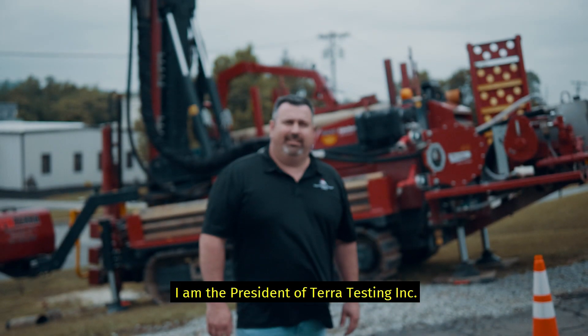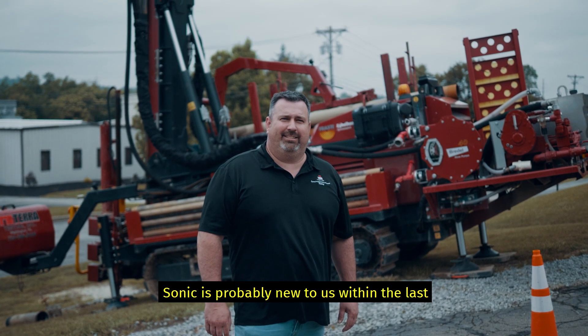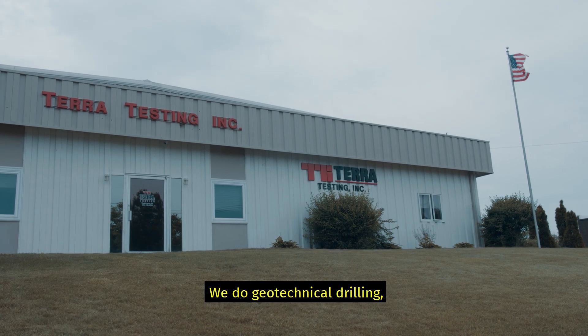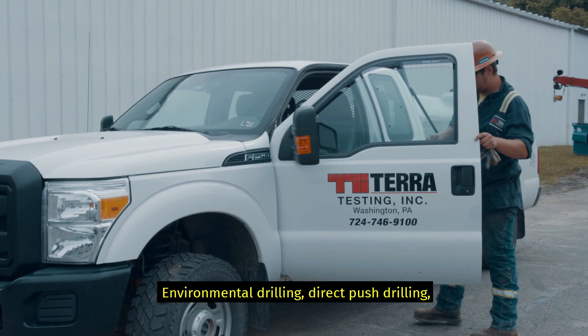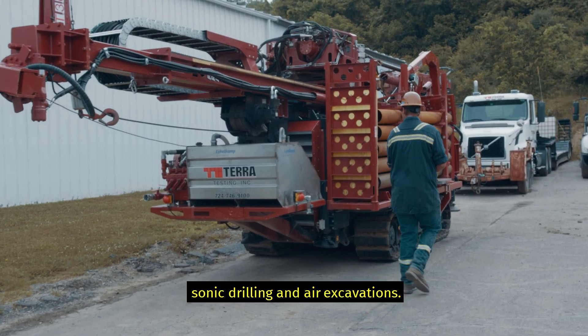Hi, I'm Eric Hayek. I'm the president of Terror Testing Incorporated. Sonic is probably new to us within the last three years. We do geotech drilling, we do environmental drilling, direct push drilling, sonic drilling, and air excavation.